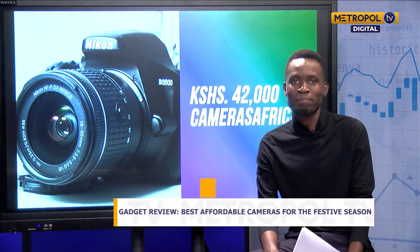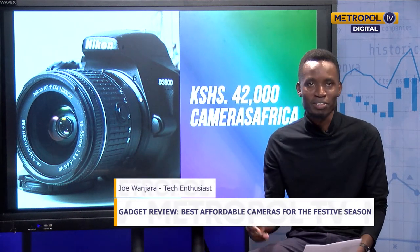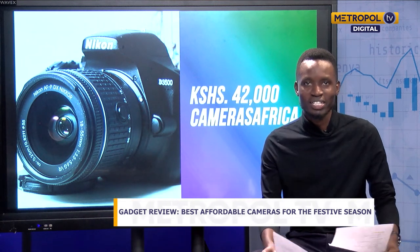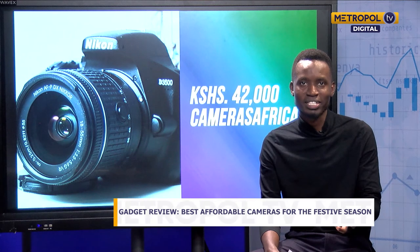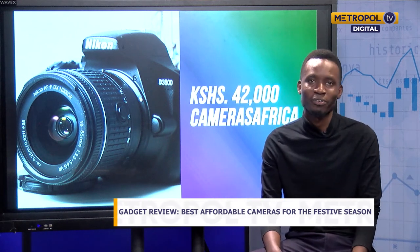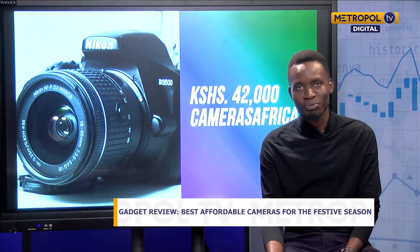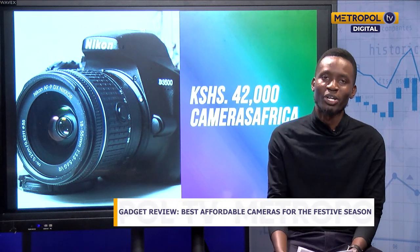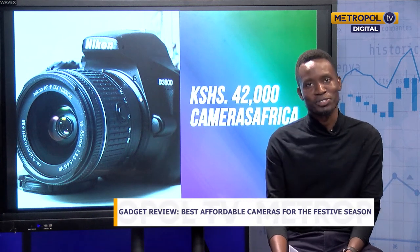That's all we had for you today. I believe you will consider one of these cameras based on your needs. If you want to watch this again, you can catch it live on YouTube this afternoon on our channel, Metropol TV Kenya. Thank you, Mr. Steven. Thanks a lot, Joe, for your excellent overview of those three cameras that our viewers can consider as we head into the holiday season.